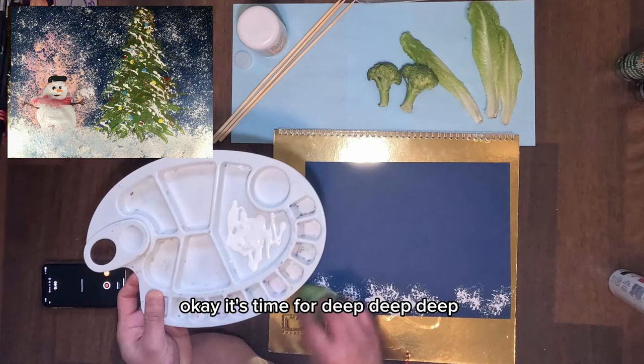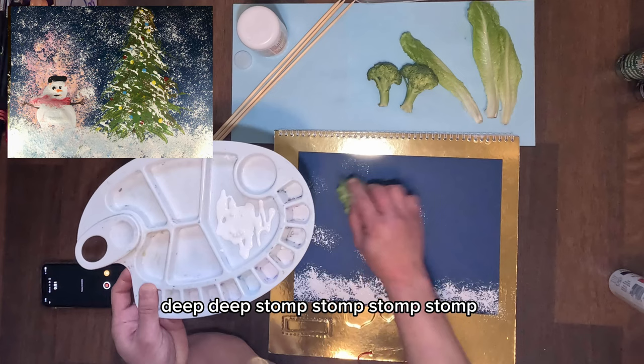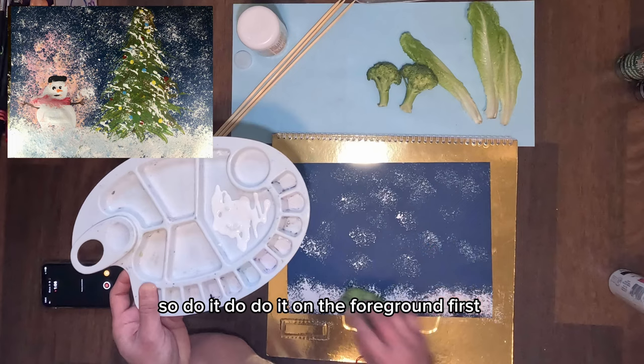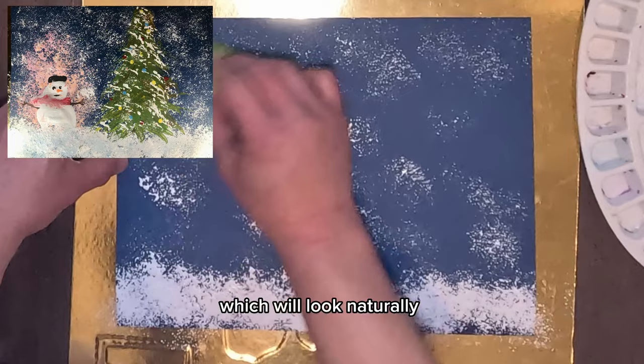Dip dip dip your broccoli lightly, and stomp stomp stomp. Do the snow foreground first, followed by the drizzle snow. When you first dip your broccoli from the paint tray, the paint is thicker, so do it on the foreground first. Whatever is left on your broccoli will be a lighter paint, which you can use for the snowfall.